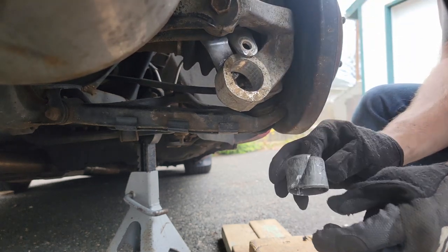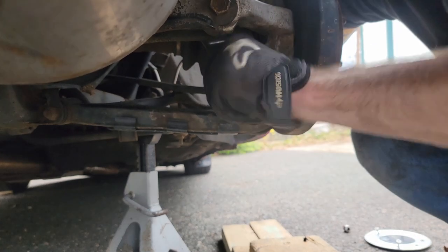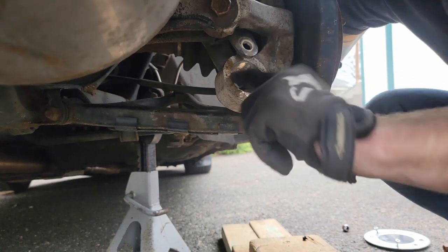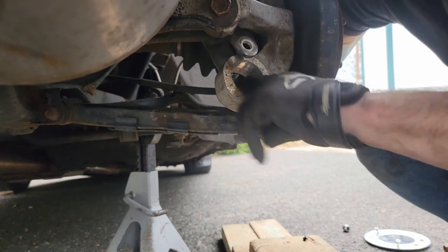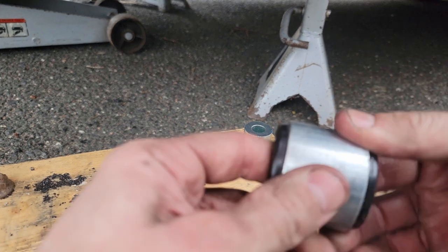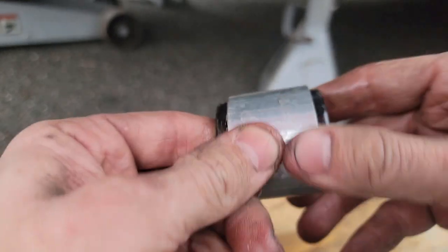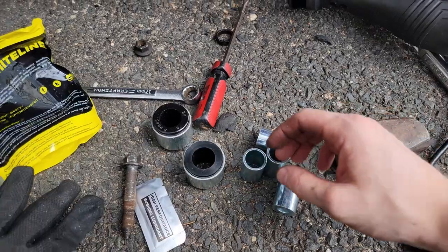There's your outer sleeve — perfect. Now what you want to do is basically just clean up the surface area here. Make sure there's no rust, no corrosion, no cuts or anything like that, as it's going to make it much simpler when you're trying to put your bushing in. Now we're just going to lube up the inside and outside of this race here, and also lube up the inner race of the hub.